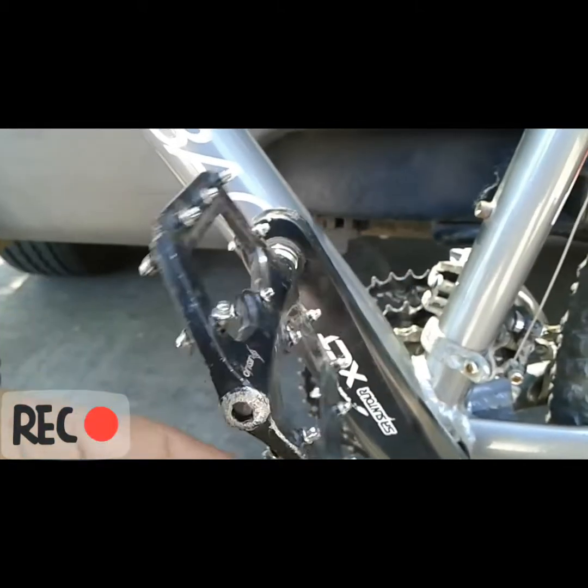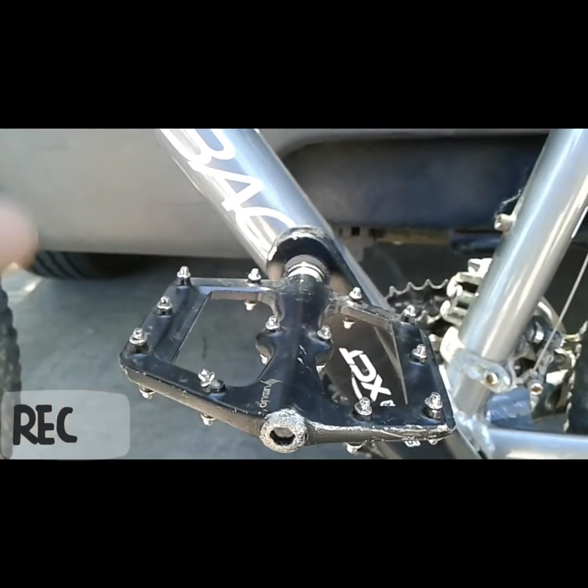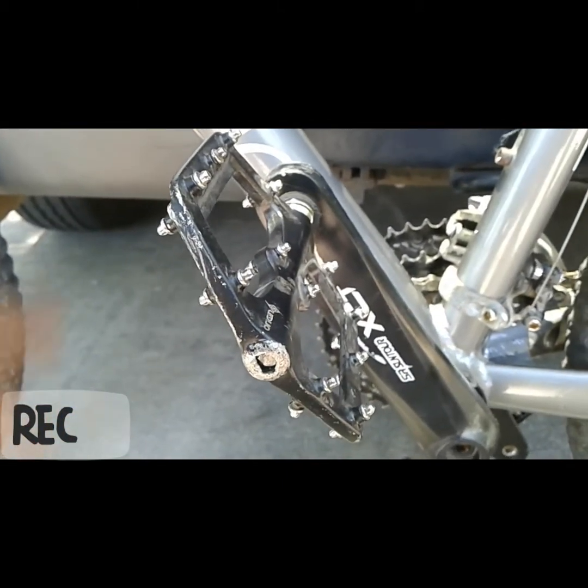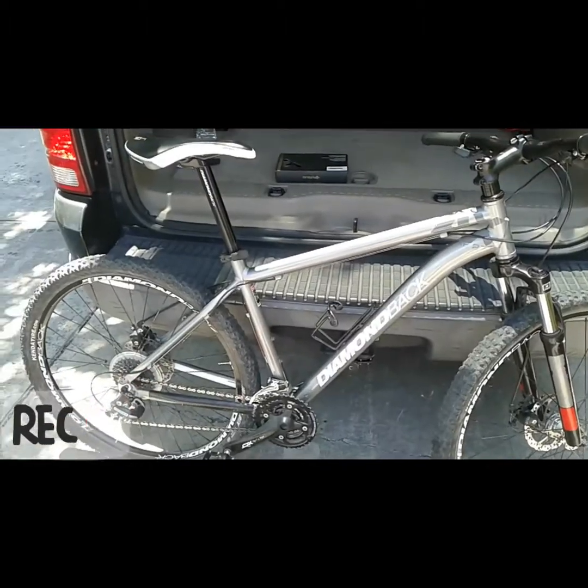As beat up as they look, only one knob needs to be serviced. Pretty happy with them, no complaints or nothing bad to say about them. And just a general rundown of what I am currently on still: